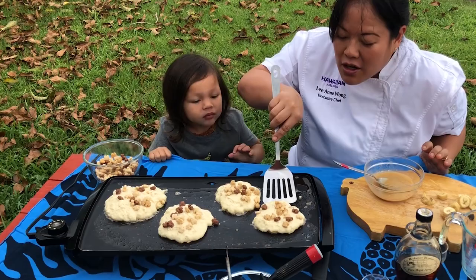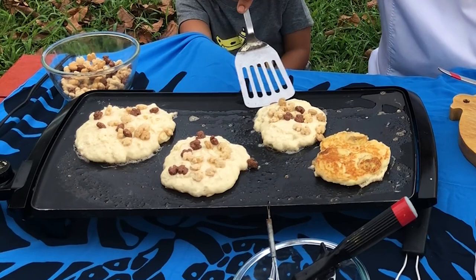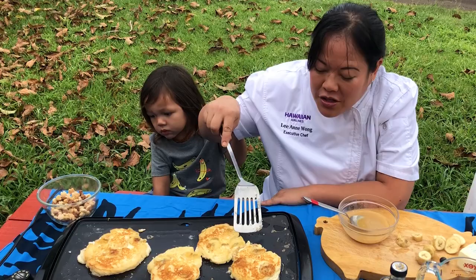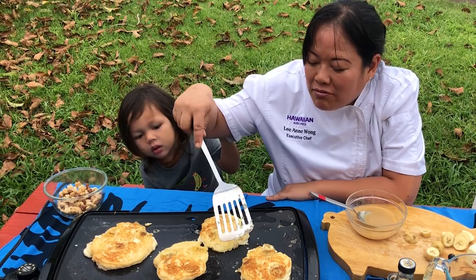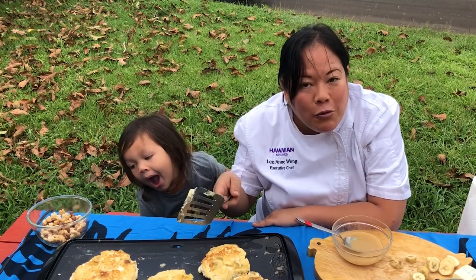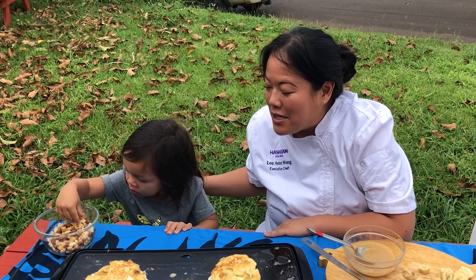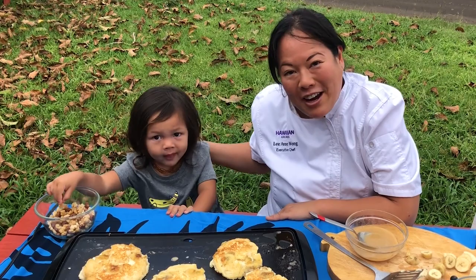You're waiting for the pancakes to start to bubble through, then tap those cereals in and go ahead and flip them. Look at that! We've been self-isolating here in Maui and been cooking up a storm — Rai has been helping me. Right now it's a tough time for restaurants; both of my restaurants are closed. Cocoa Head Cafe on Oahu is closed temporarily — I'm just waiting for the right moment when it's safe to open back up. You can follow us on Instagram, Twitter, and Facebook at Cocoa Head Cafe.